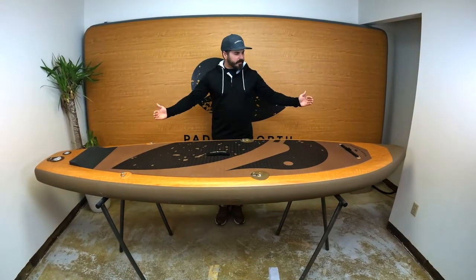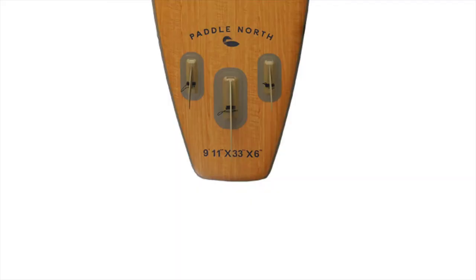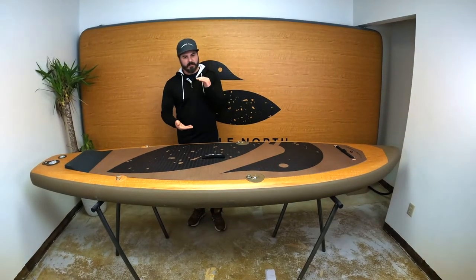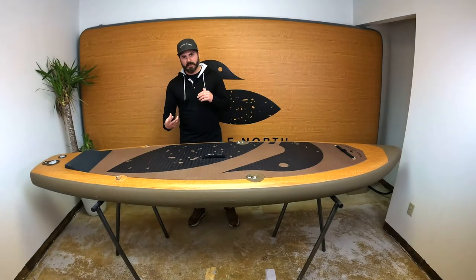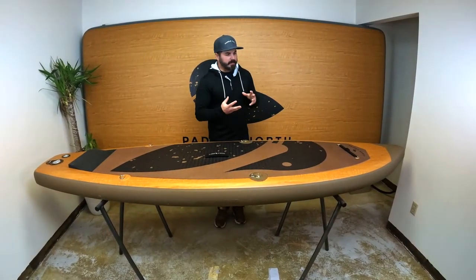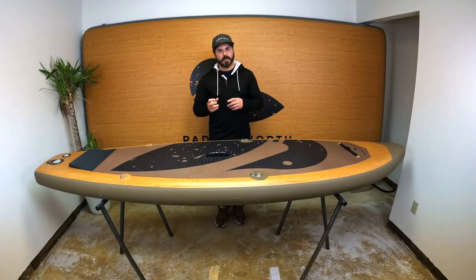With the 9 foot 11 inches length, we did build in a dry fin system in which all three fins are removable. The center fin is a big center fin and two side thruster fins. All three of those are removable so you can roll it up and get a nice compact roll without sacrificing or deforming the fins.